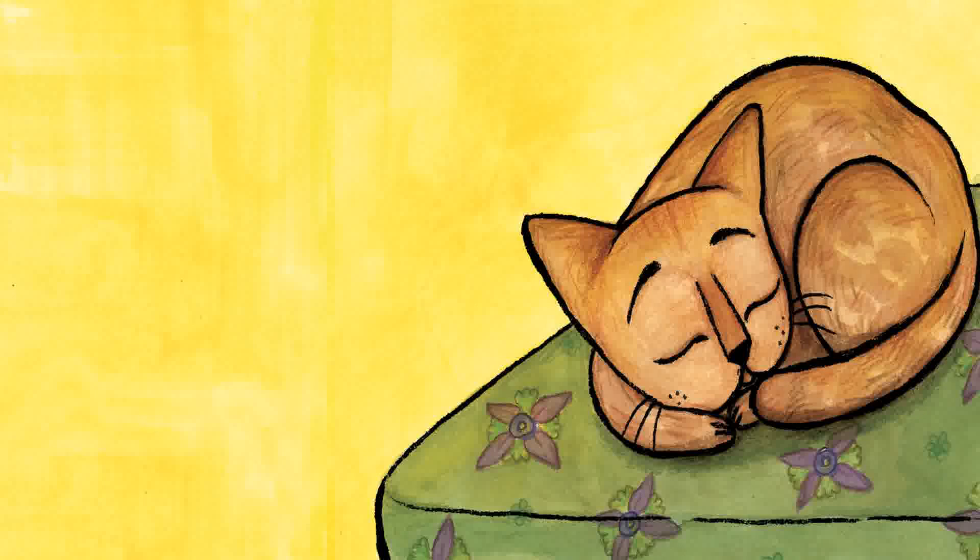Shanti the Sunshine Cat. Author: Mala Kumar. Illustrator: Tanvi Bhat.